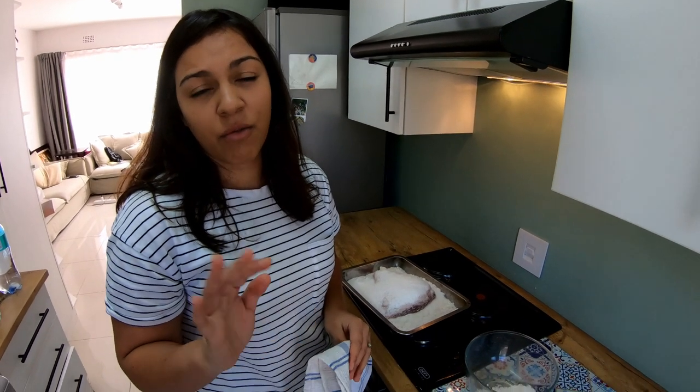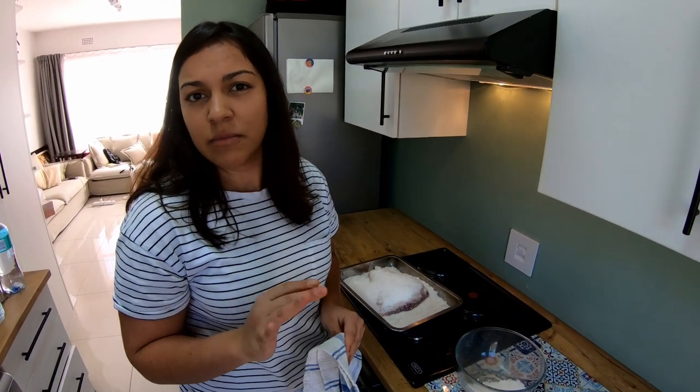We like it medium rare so I'm gonna leave it for about 1 hour. If you like it rare, 40 minutes; if you like it well done, 1 hour and 20 minutes. But you can always cut and check and put it back in.